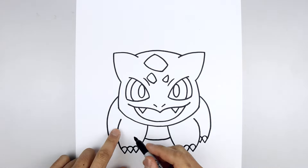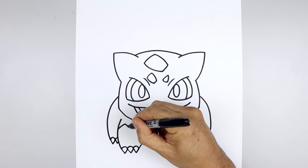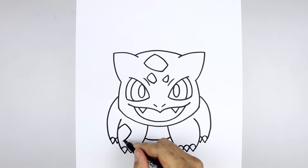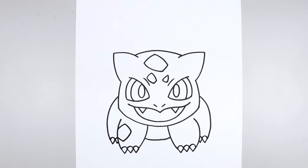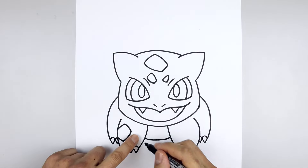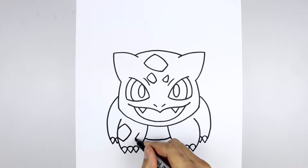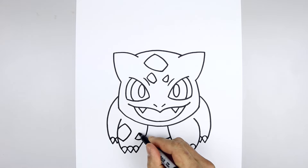Let's go back and add those spots. We're going to start on the left leg, curve up and in, in and down. Come down and out, go straight out towards the side of the leg. Now we'll add a smaller spot on the inside, start with a straight line, round up the bottom, go up towards the top.